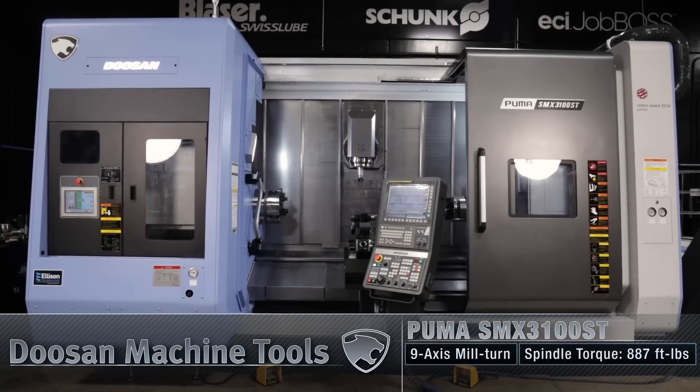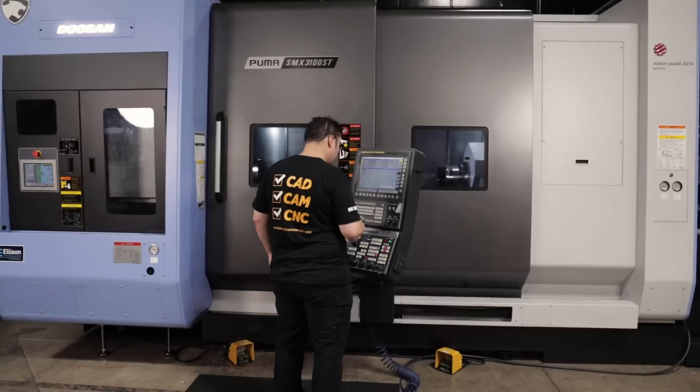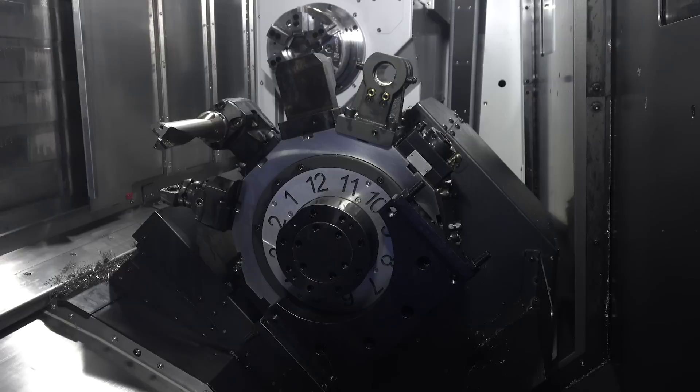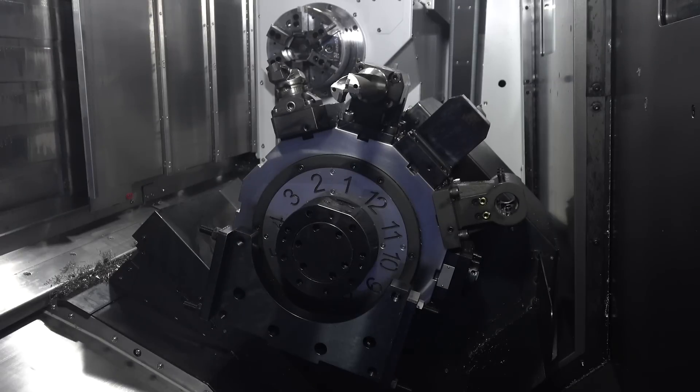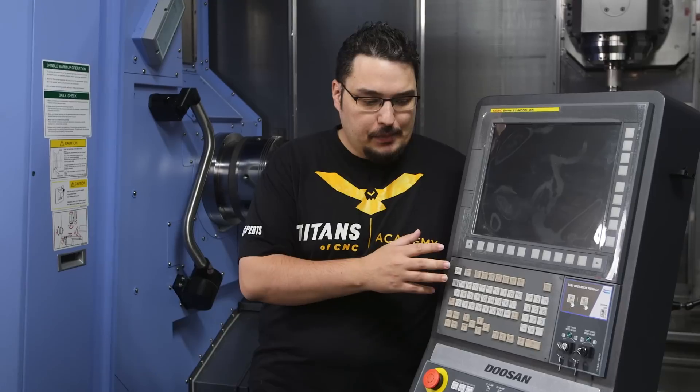What's up everyone, this is Tyson at Titans of CNC. I'm standing in front of the Doosan SMX 3100. I thought it'd be cool today to do a video explaining how to power up the machine, how to get it warmed up, and then navigating around the controls, going between the different screens on the machine — what you need to do to index tools, handle jog, and some of the differences between the previous video on the 2600 and this machine, where you have to navigate between two screens with an upper and a lower turret.